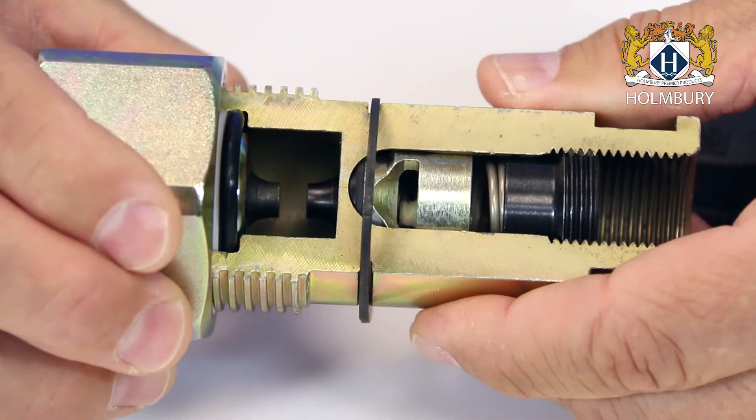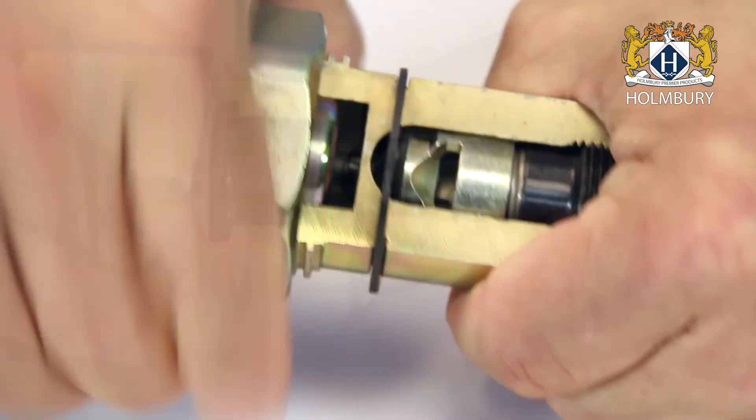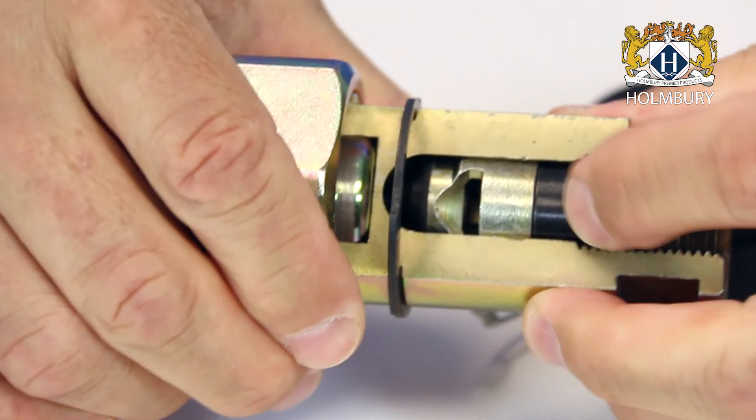First, you'll notice the poppet is fully guided in the chamber, preventing it from shifting off center like other designs. Next, when connected, the spring is fully compressed and the poppet is held rigid, preventing rapid pulsations from fatiguing the poppet spring or the coupling itself.